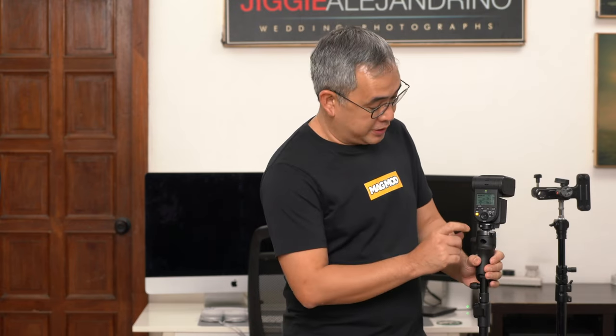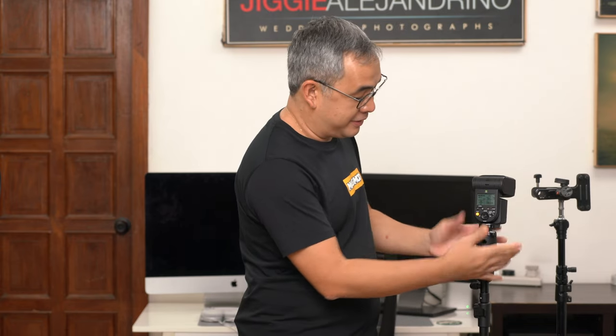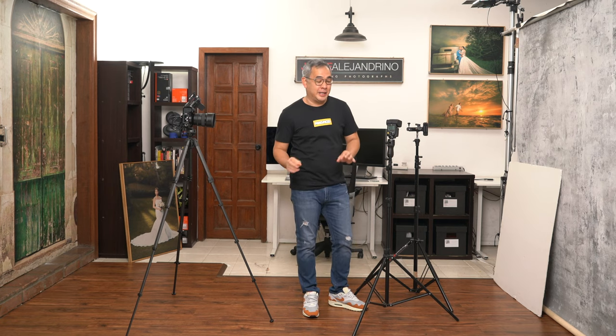This light is mounted on my light stand using the Magmod Magshoe. However, you don't really need this — it's a nice-to-have because it's a very sturdy flash mount and it's very easy to tilt. But there are a lot of flash brackets and flash mounts available in the market for a lot less. We're talking about budget here.